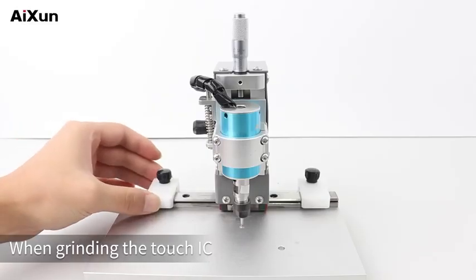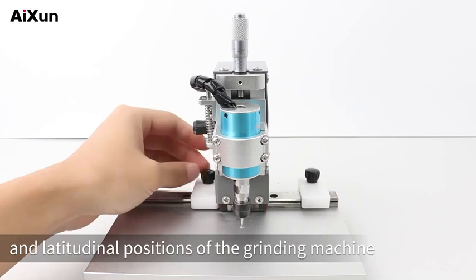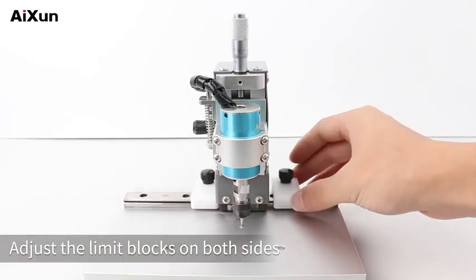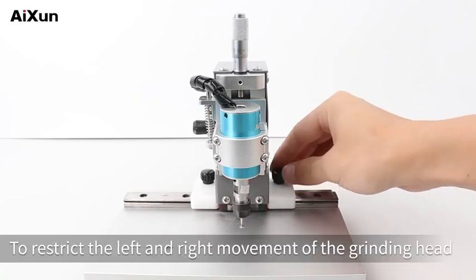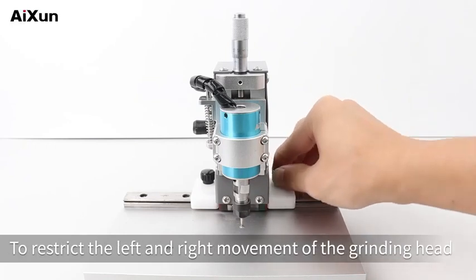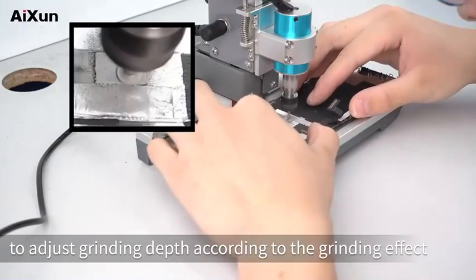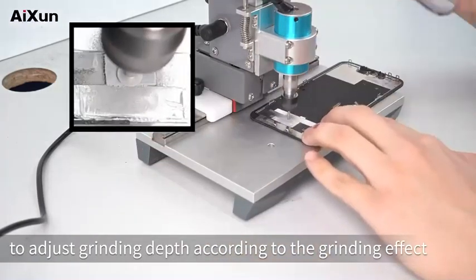Touch IC grinding: When grinding the Touch IC, fix the longitudinal and latitudinal positions of the grinding machine. Adjust the limit blocks on both sides to restrict the left and right movement of the grinding head during grinding. Users can rotate the vertical micrometer to adjust grinding depth according to the grinding effect.